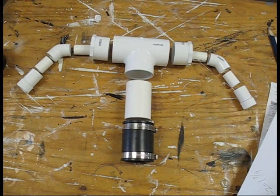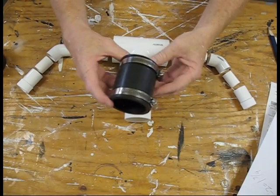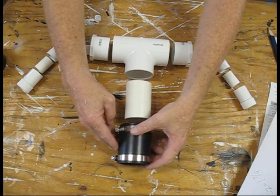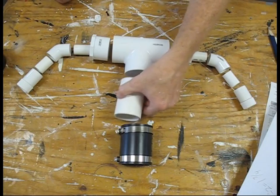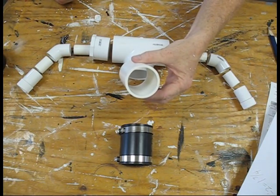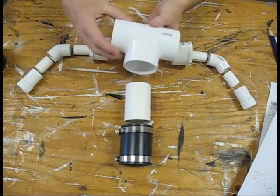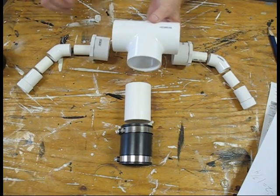Here are the parts we'll be using to assemble our drill head. I'll also be giving the part numbers from Lowe's. First is a 2 inch by 2 inch flexible coupling, part number 23473 — it was $4.33. Next is a piece of 2 inch PVC cut 3 and a half inches long. Then a 2 inch PVC T, part number 23908, which was $2.49.